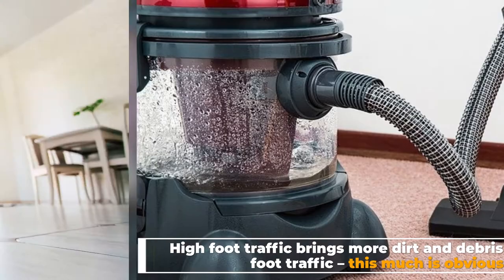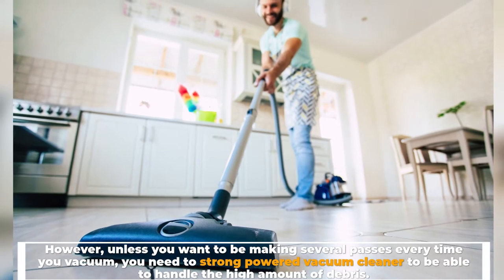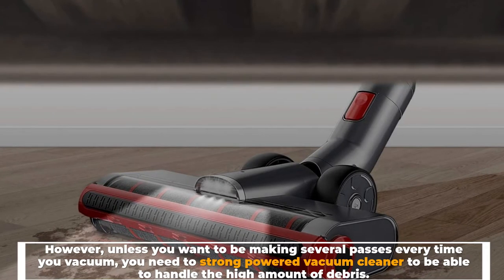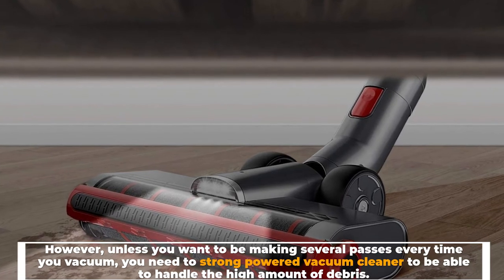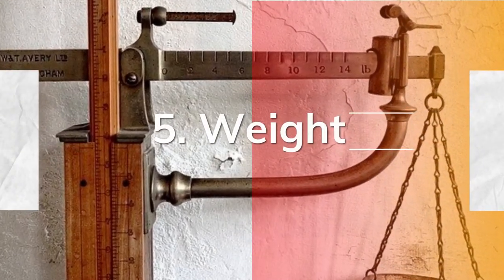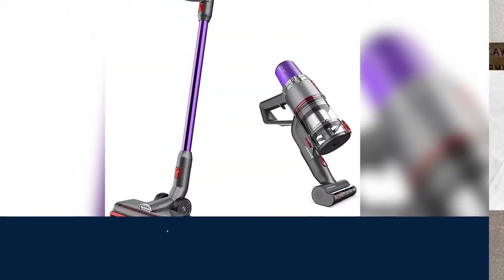Unless you want to be making several passes every time you vacuum, you need a strongly powered vacuum cleaner to be able to handle the high amount of debris. Number five: weight. Weight might not be the first factor you look at when examining a vacuum cleaner, but it can be a very important one.